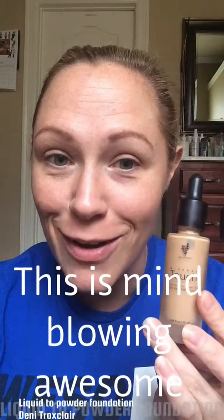Hey, it's Denny! Anybody want to see how awesome our new Touch Liquid to Powder Foundation is? Get ready to have your mind blown! Let me start by saying I have never worn liquid foundation — ever.